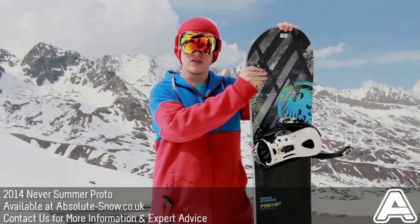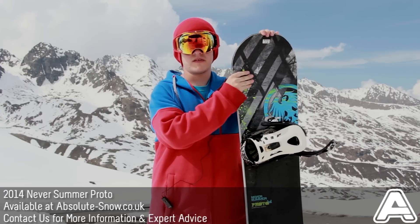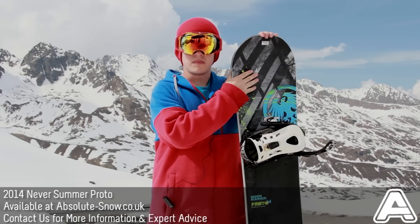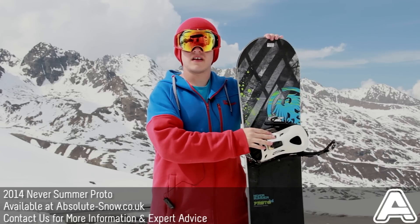I'd say this is good for any ability, but if you're just starting out, this is probably not the best one for you because it's quite an aggressive board. But yeah, that's the Never Summer Proto.